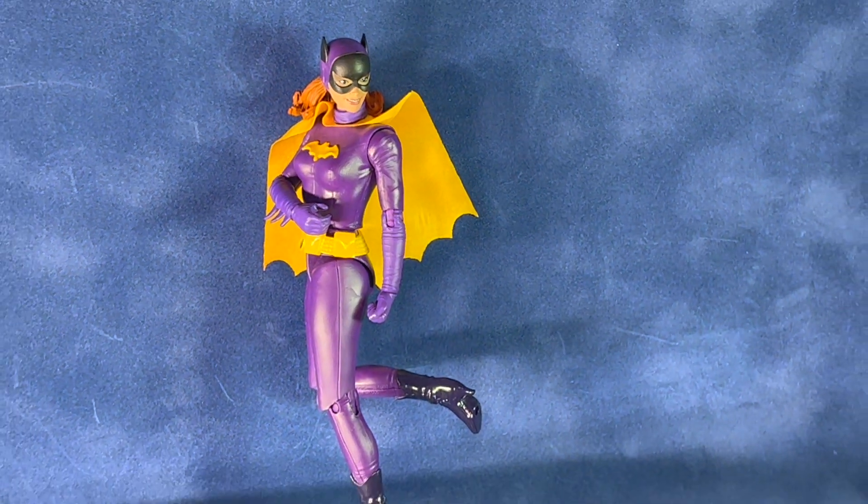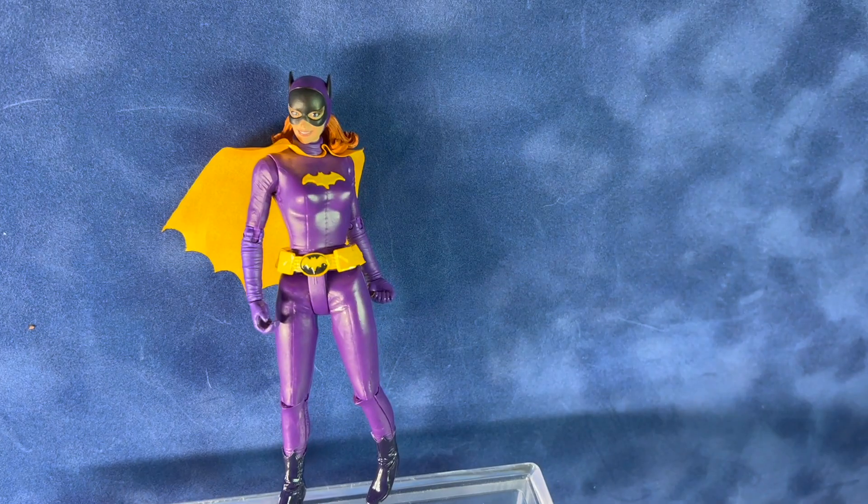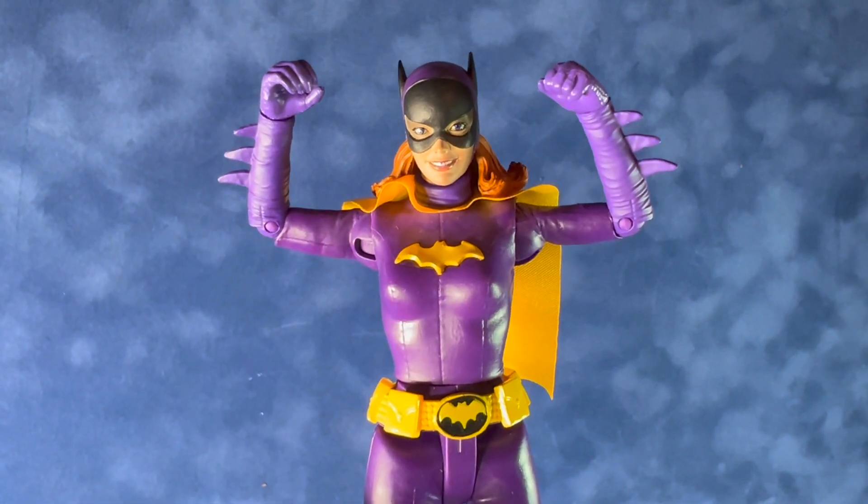This is a really nice looking Batgirl figure — I think it's one of the better Batgirl figures out there right now. It's a small figure, but I think they did a nice job of capturing the likeness of Yvonne Craig in this one. This one retails for $19.99 and is available now as of summer 2023.